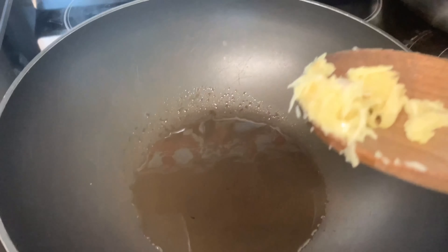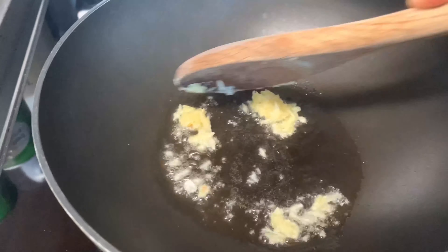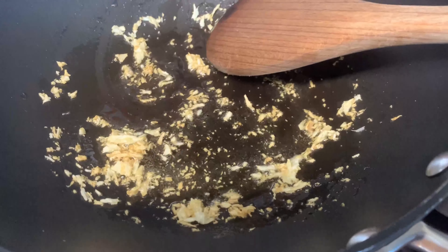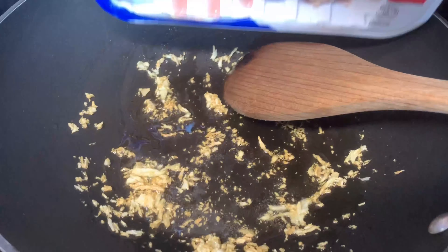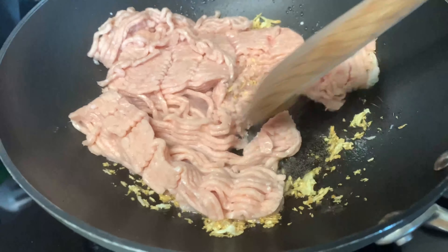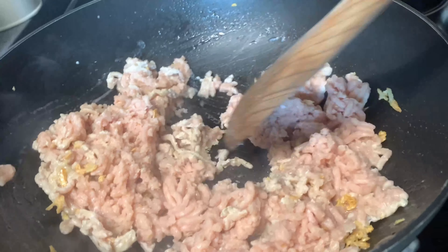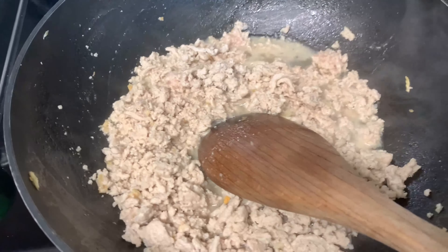I'm going to put garlic into the hot oil first. When the garlic is nice and brown, I'm going to throw in the ground chicken and mix it — stir fry it for a couple minutes to cook the chicken.